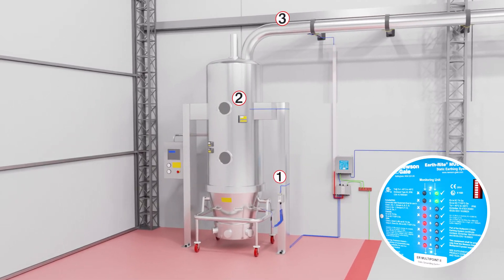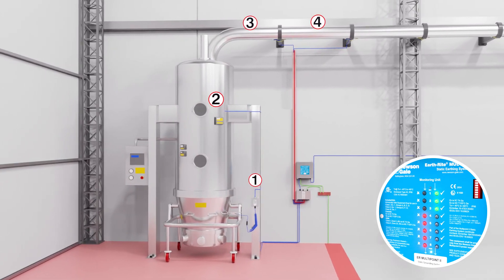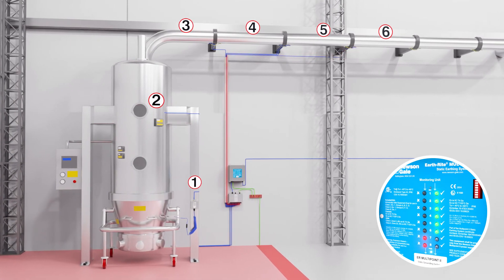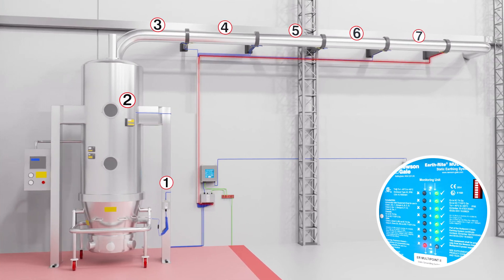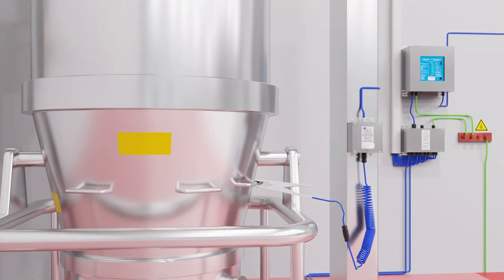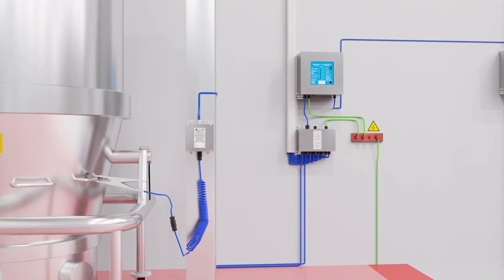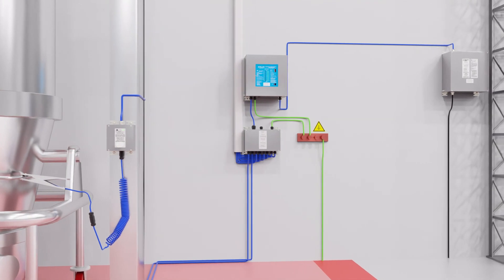The EarthRite MultiPoint will detect if one of the monitored plant items has become isolated at any given time. Isolation could occur if a bonding strap, clip, gasket or bonding cable has been misplaced during reassembly — this may happen without the knowledge of the operator prior to clean-down operations or scheduled maintenance. A combination of localized visual indication and flexible interlocking capabilities will prevent the process from continuing without each monitored component having a reliable connection to ground of less than 10 ohms, ensuring a safe procedure is followed at all times.